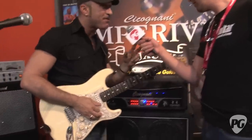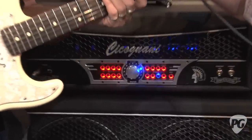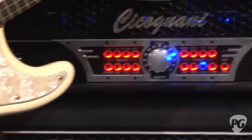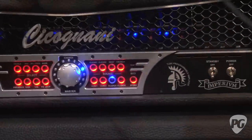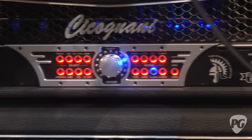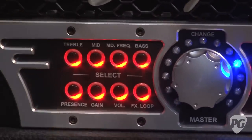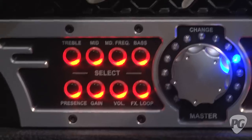The Luxury has two different effect loops: serial and parallel loop, programmable. For the typical effect — serial FX loop and parallel FX loop.